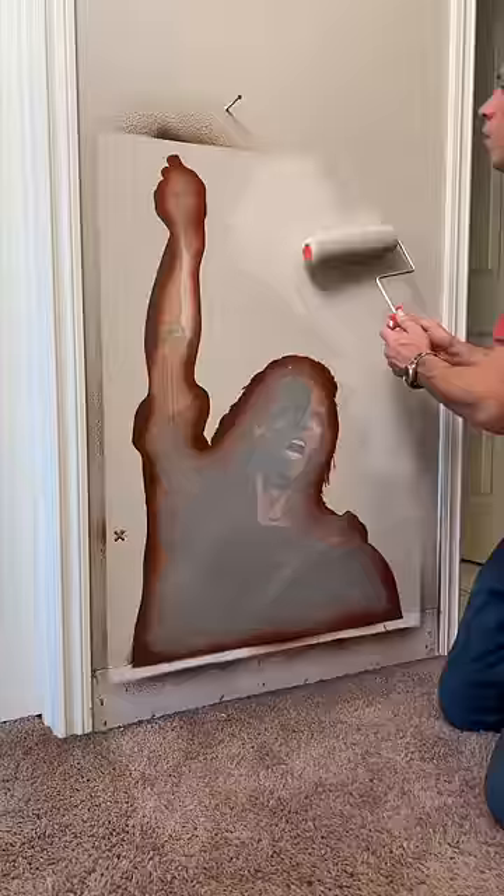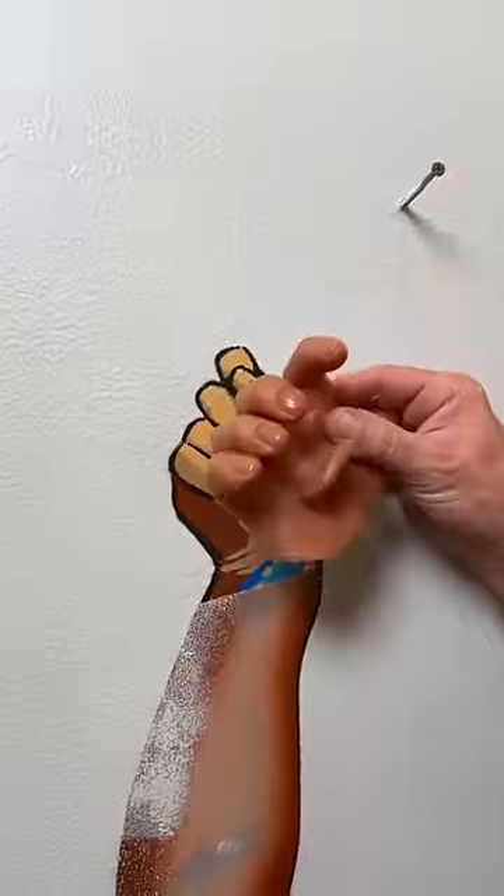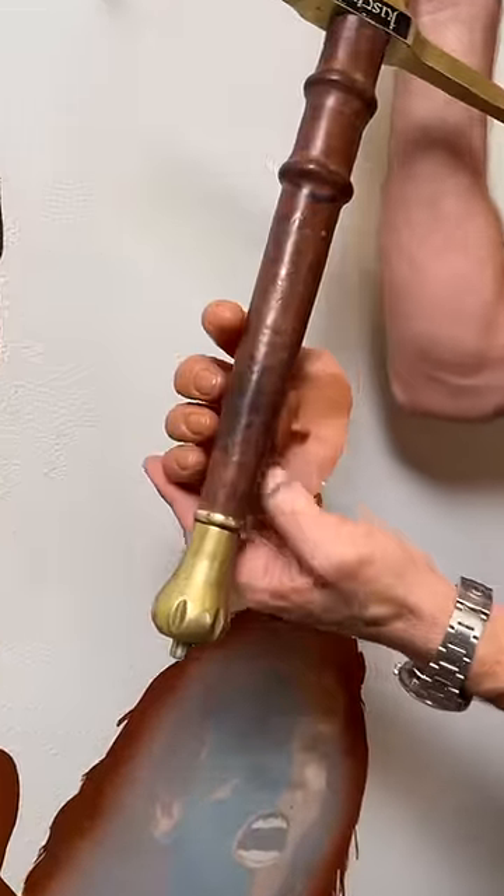We are done. This is going to protect our painting while we do a little bit of clean up around. Take this guy off right here, and we've got this hand so it can hold on to the sword.